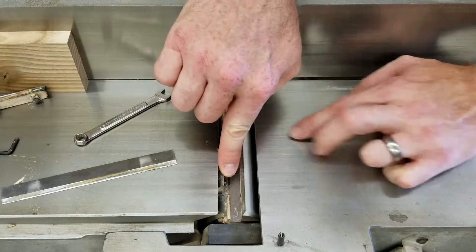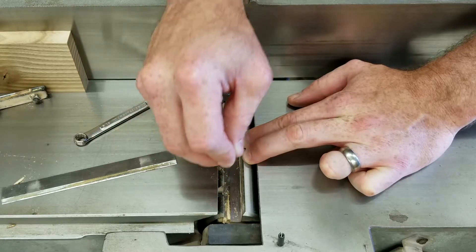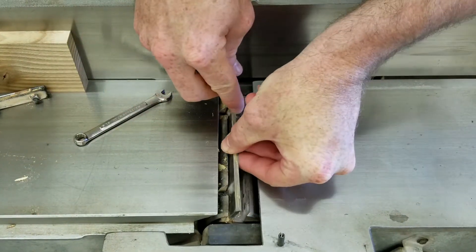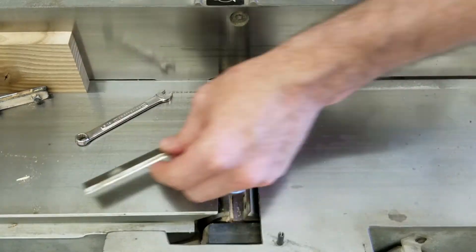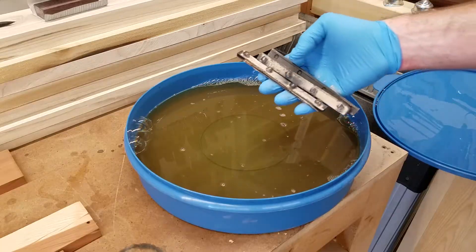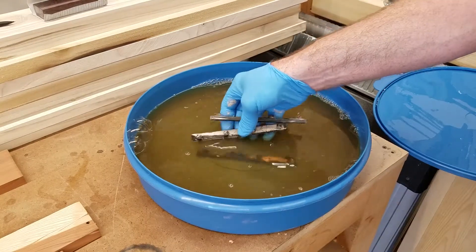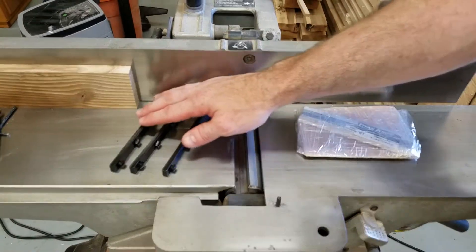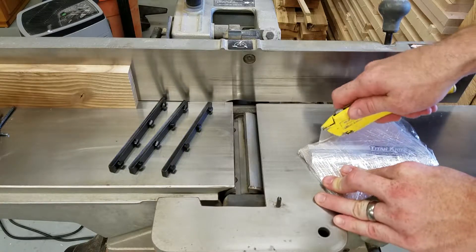You can see these two hex bolts in the bottom — that's what you need the allen wrench for. When you raise or lower those, that's what moves the blade up or down so that it's perfectly flush with the outfeed table. Because these things were so caked up, I'm going to drop them in some pitch and resin remover for a bit. I got the three chip deflectors clean and wiped down with a thin coat of oil. Now it's time to crack open the knives and see what we got.